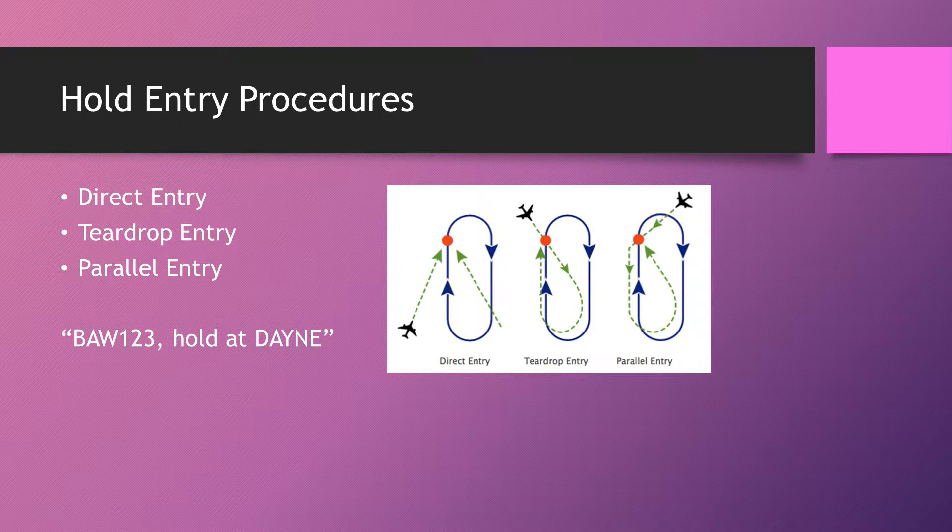Starting with entry procedures, there are three: the direct entry, the teardrop entry, and the parallel entry. Those are shown in the diagram on the right-hand side. As a pilot you're meant to know which one to fly depending on the angle you're approaching the fix from. As a controller, you don't need to know that — you just have to have an idea of the rough direction.